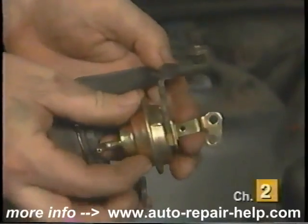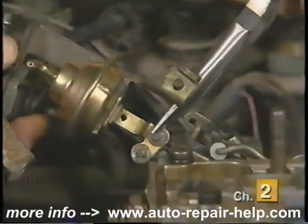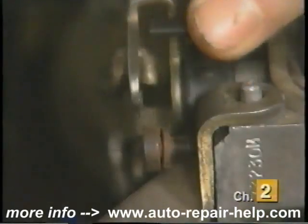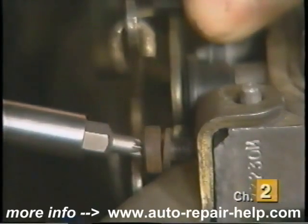Remove the pull-off from the bracket and install the new pull-off to the old bracket. Install the new one in reverse order of removal by carefully connecting the linkage and reinstalling the mounting screws. Tighten the mounting screws securely.